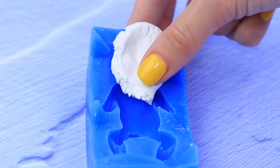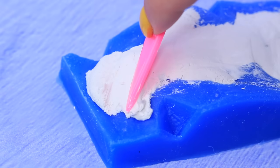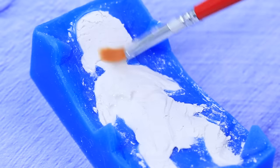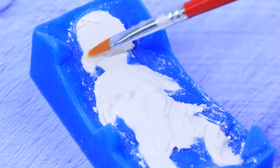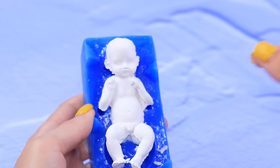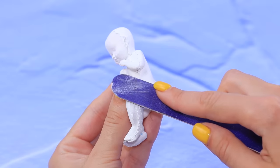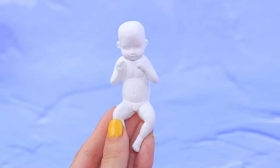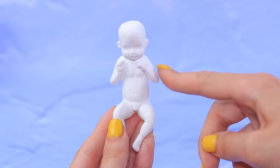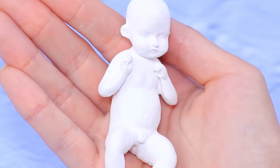Pour air-dry clay into a silicone mold. Smooth it with your fingers. Remove the extra material with a modeling tool and rub some water over the halves. Close the mold and leave it to dry for a day. Voila! What a cute baby! Smooth the attachment points and rough edges. Baby said his first word — moustache! And already chose a personal style!